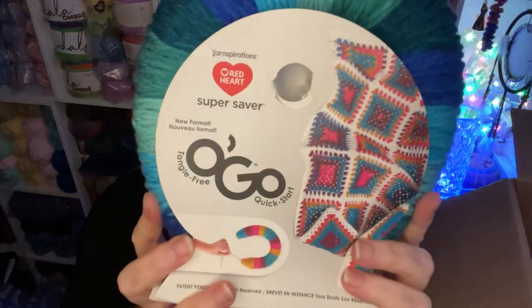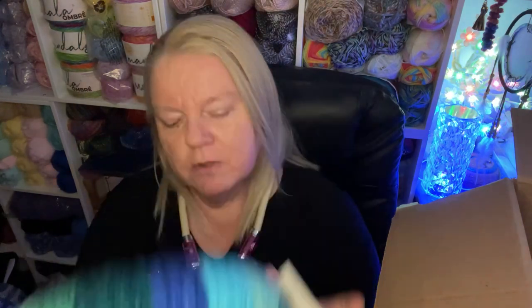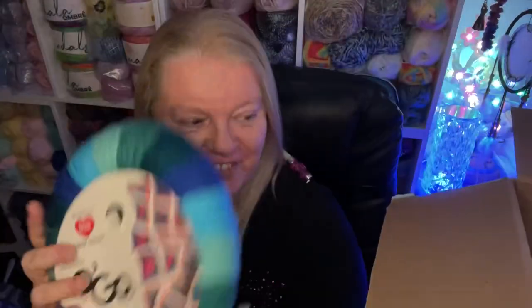I've seen these before — somebody wanted to send me some but these were on special offer so I thought I'd give them a go. The box has been a bit bashed up but these are all the colors in their sections, which is kind of cool. These are Red Heart Super Saver — new format, tangle free quick start — and as you can see it's like a horseshoe and you just pull it from there. Quite odd, but I'm definitely going to give this a try.